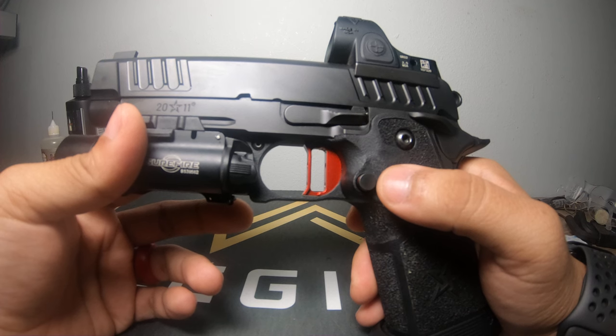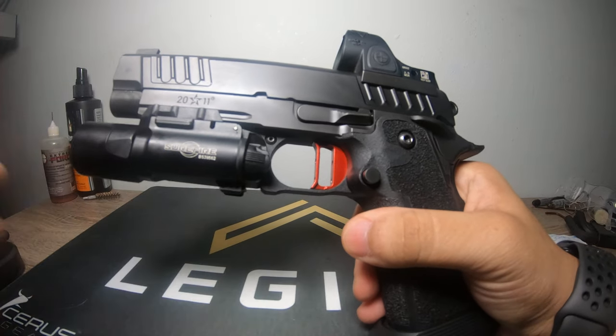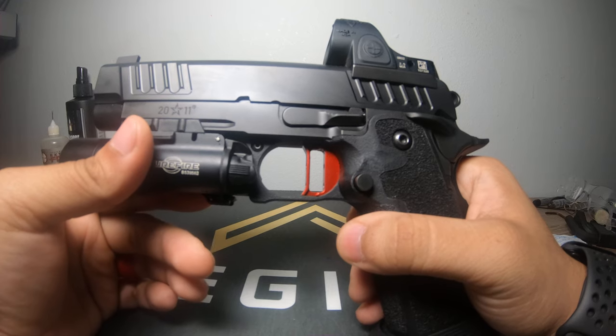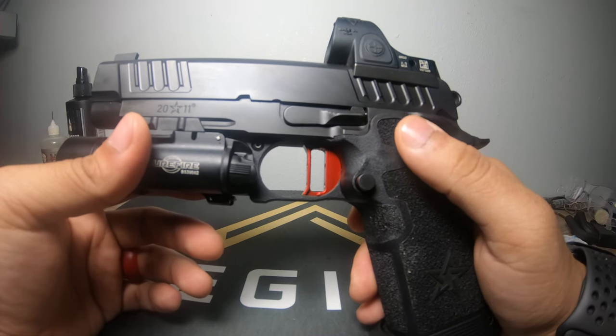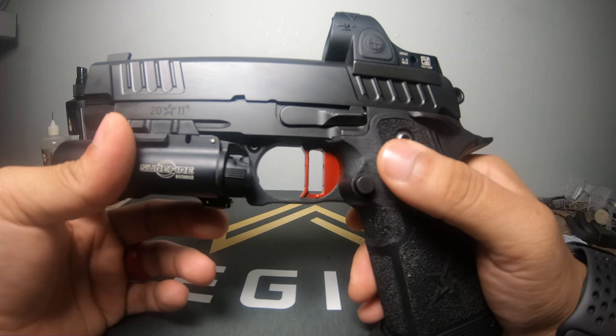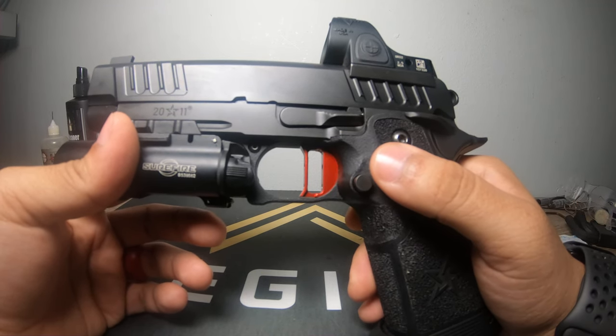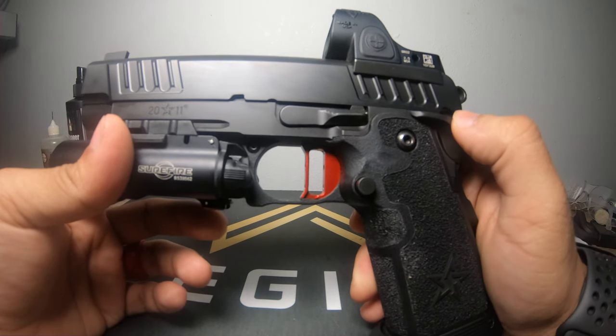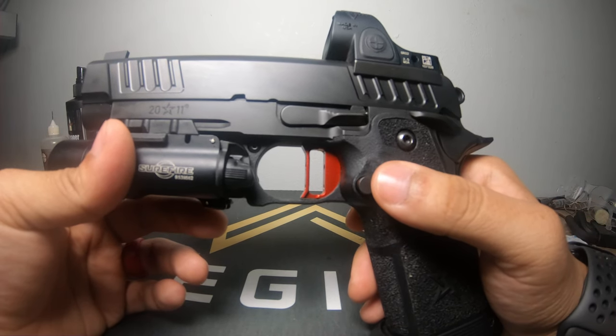All in all, 10 out of 10, I'd recommend the Staccato brand. I've heard good things about the C2 as well, and at some point I plan to get either a C2 or an XC - I'm leaning more toward the XC. We're going through some gun law scrutiny where I live, so the XC might not be a possibility. We still have several guns going through extended round tests to see how they hold up.